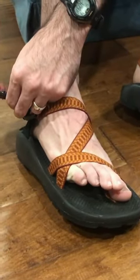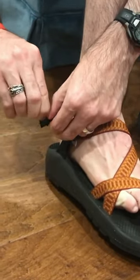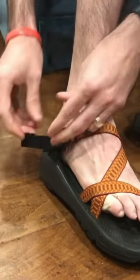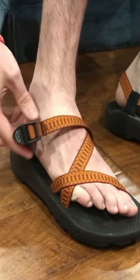Hang it right there. Put the clip on. Then you take the metal pieces out, just like that. And there it hangs, and there's still plenty of room to get your foot out.